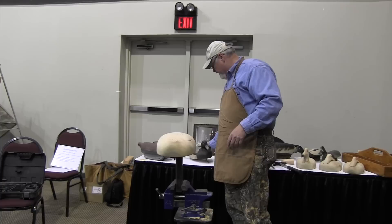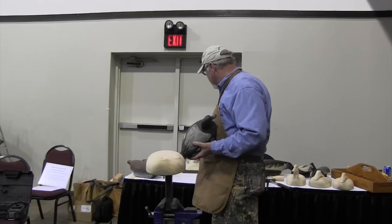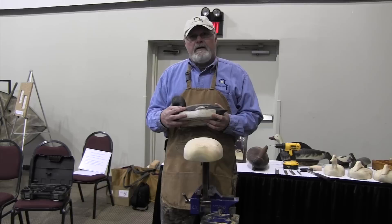Today I'm going to talk about a carving technique that originated in the state of Michigan. One of the most prolific carvers out of Michigan was a gentleman by the name of Ben Schmidt. Ben was probably the best recognized carver in the state. One of the things I love about decoy makers is they were really frugal and very utilitarian — meaning they were very creative.